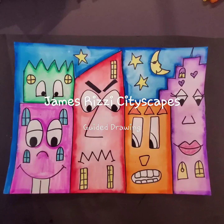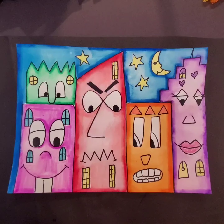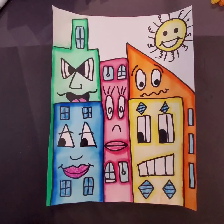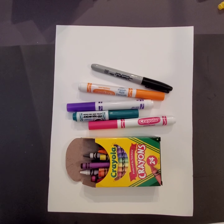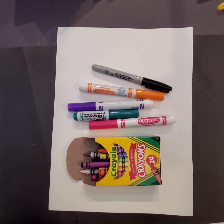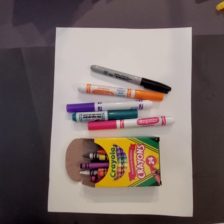This week we'll be creating cityscapes inspired by James Rizzi with silly faces. For this project you can hold your paper horizontally or vertically. You will need a piece of white paper, a sharpie, bright colored watercolor markers, and some crayons.